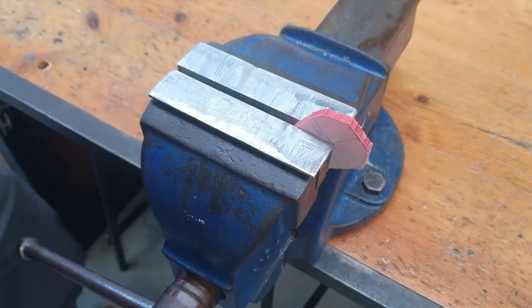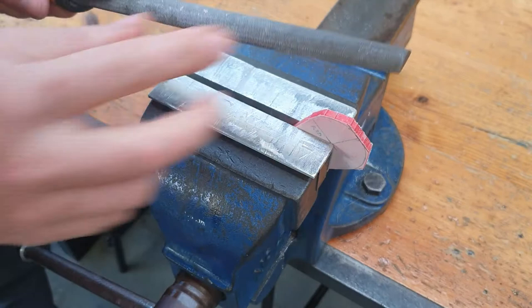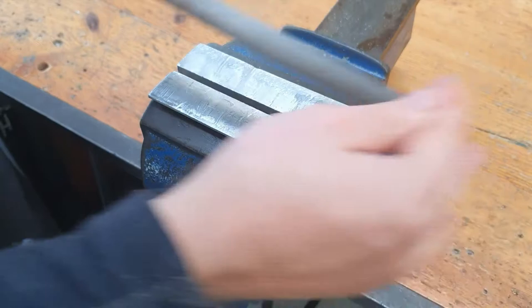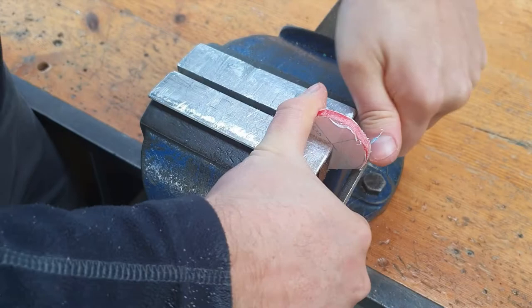We set our work piece up in the vise at an angle and we are going to be working with our half round file today. We have a flat edge and a round edge. You can work around with the file on the flat edge to get it as close as you can to the curve, working like this nice and gently. But then the real work gets done with the round edge to get that nice round curve.